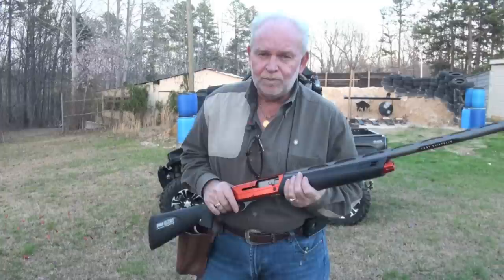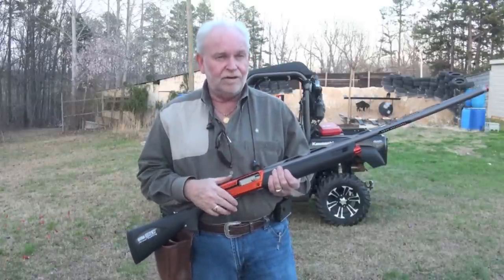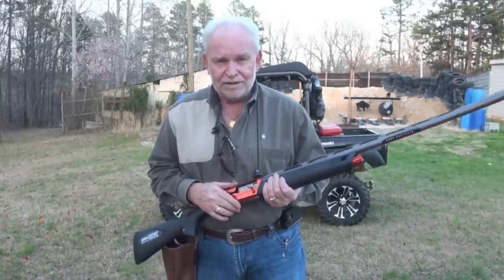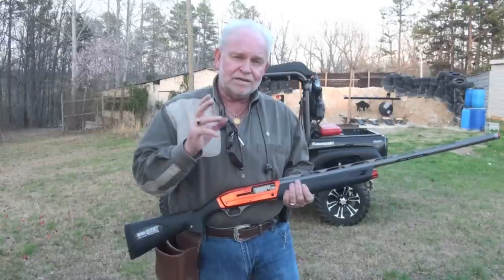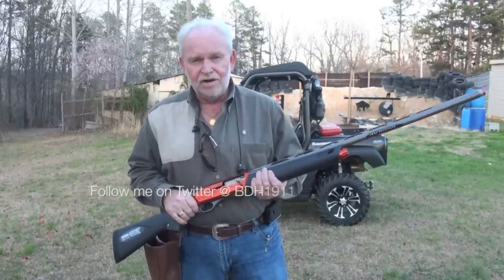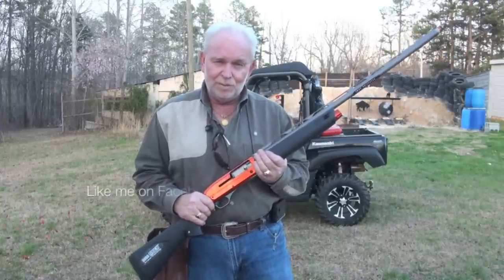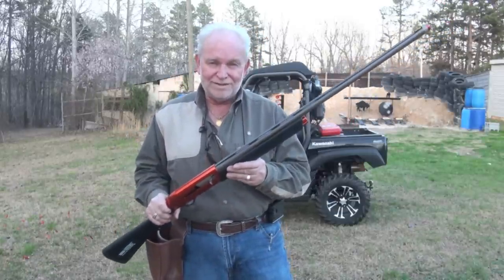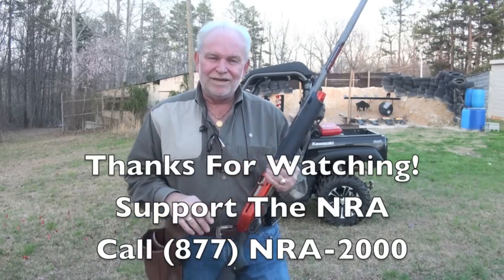Don't forget to keep up the fight on gun control, guys, because they're all over us right now. Every time you turn on the TV, that's all you hear is gun control — Bloomberg in our business. He needs to stay out of our business. Support the NRA — they're our biggest lobbying group and can do more to help us than any group out there. If you like this video, please like, favor, and subscribe. Big Daddy loves you — hoorah! Now go out and get you some sweet Winchester Super X3. This was fun. Thanks, guys, have a great day.